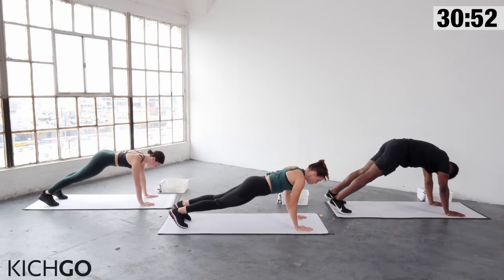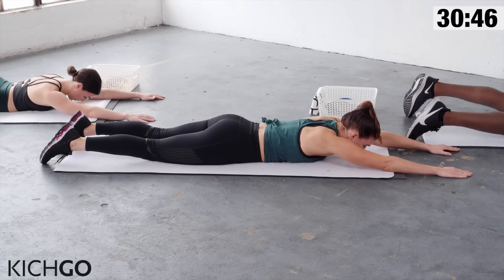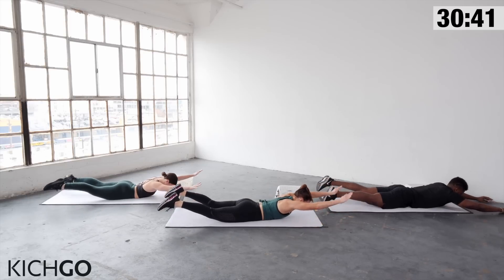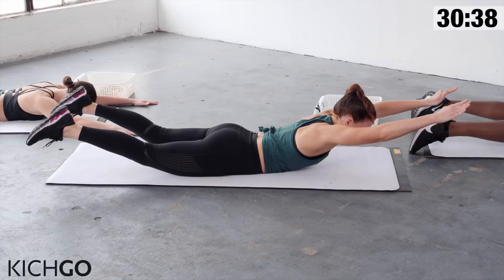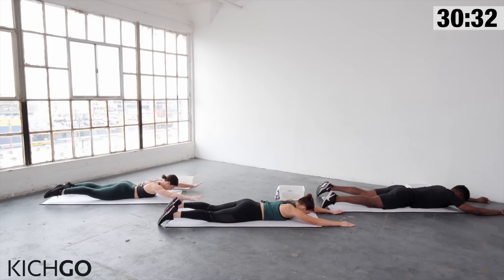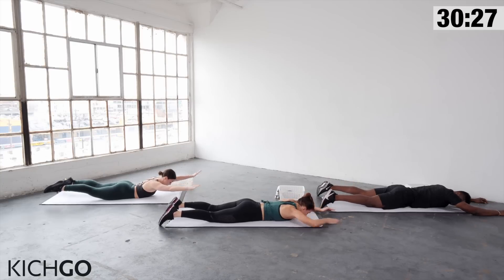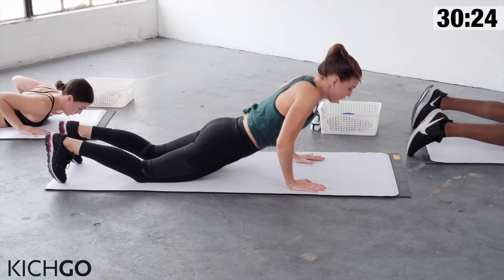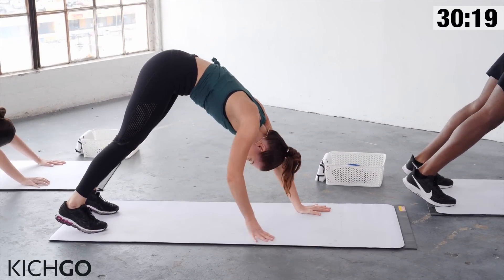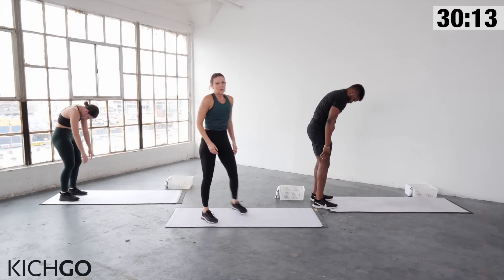Come all the way down onto your stomach for the last part of your warm-up. Extend your arms forward — you're going to lift both arms and legs up, hold it at the top, and then drop back down. Three more. On the last one, hold it up for three, two, one. Bring it down. Bring your hands underneath your shoulders, lift yourself up, come back to your downward dog, walk your hands all the way back to your toes, soften your knees, and roll your body up.